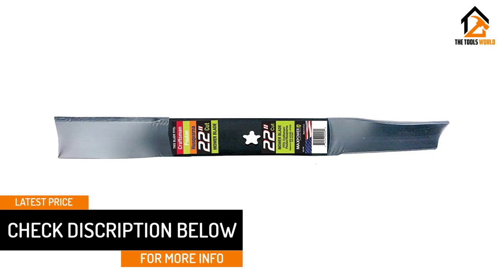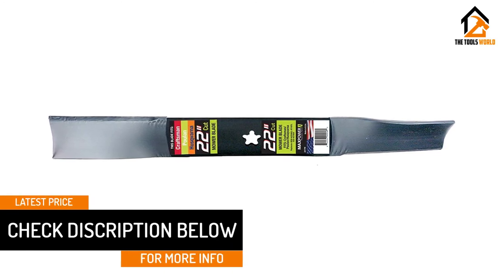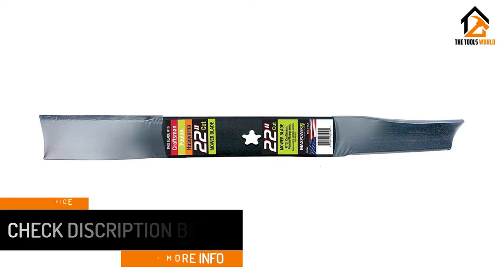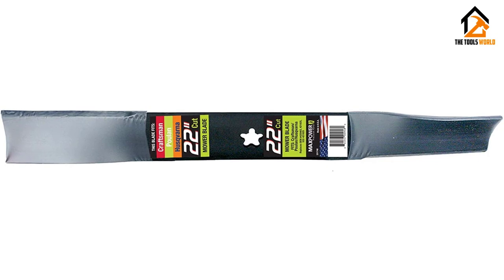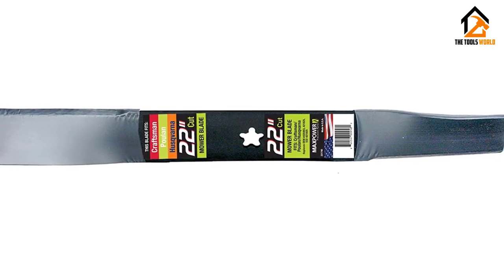An extra-long blade suitable for a wide range of larger walk behind mowers, the Maxpower 331740S Mower Blade is a great choice for any user of Pulan, Husqvarna, or Craftsman walk behind lawn mowers.